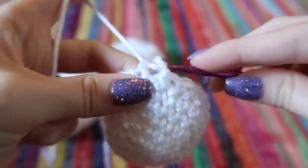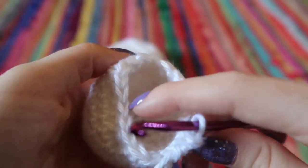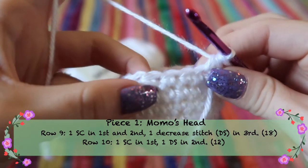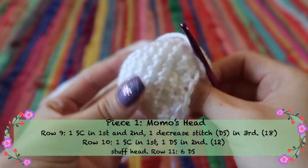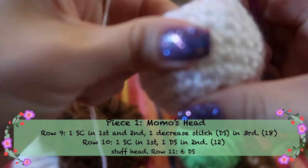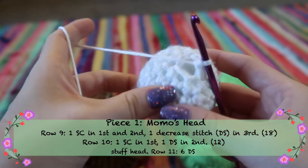When doing decrease stitches, it's easy to make them loose and sloppy, so be careful to keep stitches tight and neat. If the loop is too big, go back and tighten it before creating the stitch. For the next row, do one single crochet, one decrease stitch, repeating all the way around until you have 12 stitches. Then stuff the head. The following row is a complete row of decrease stitches ending with six stitches around.